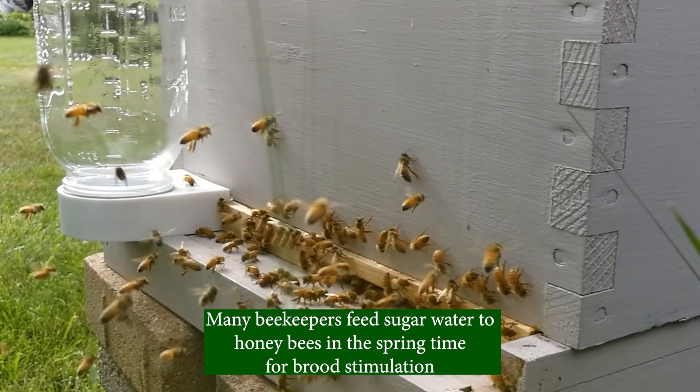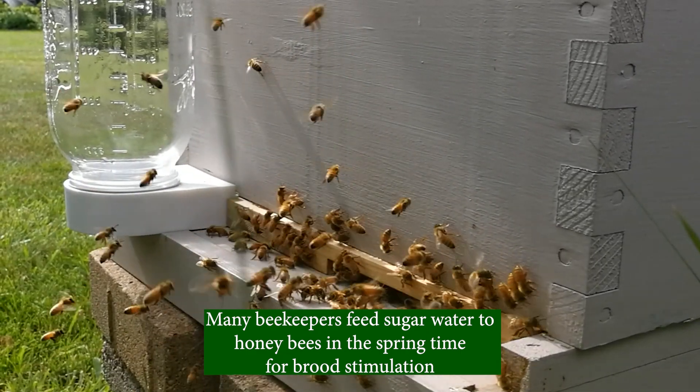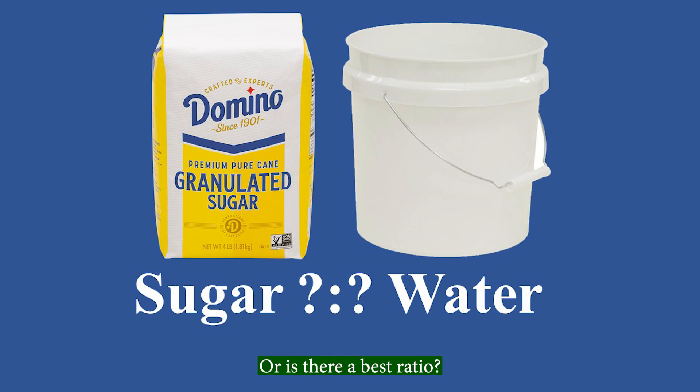Many beekeepers feed sugar water to honeybees in the springtime for brood stimulation. What is the best ratio of sugar to water for brood stimulation? Or is there a best ratio?